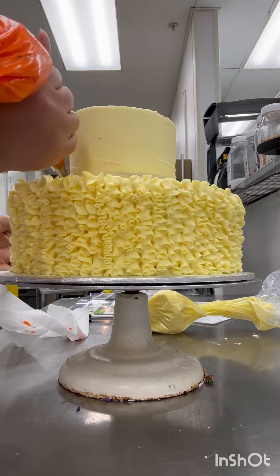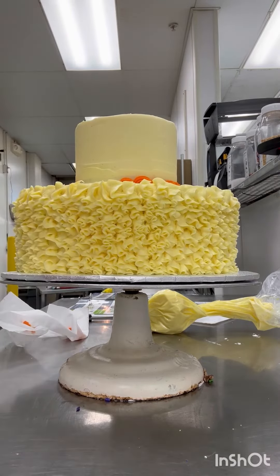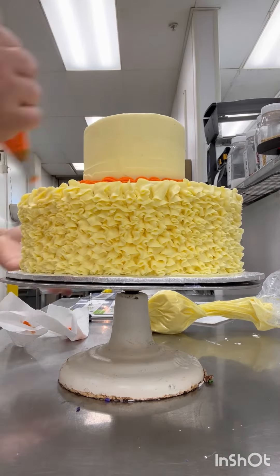The ruffles kind of remind me of a tutu. Actually, they are inspired by a tutu.